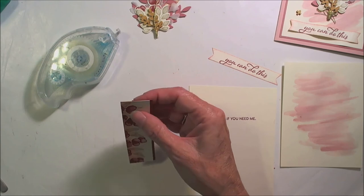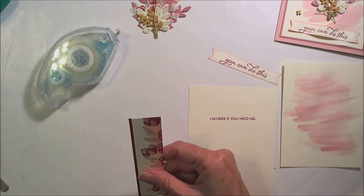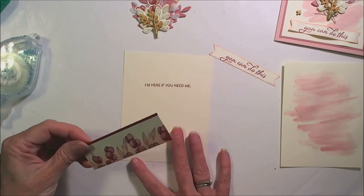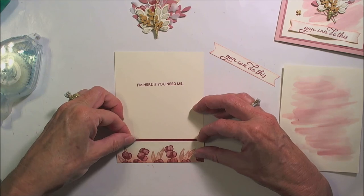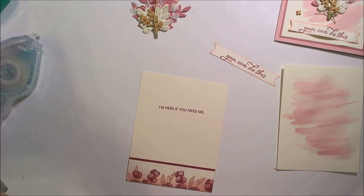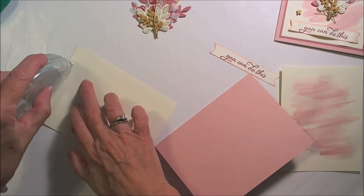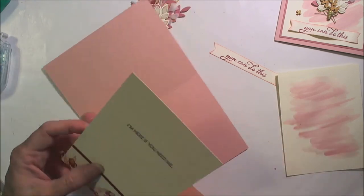You ever have these days where nothing goes on straight? Yep, that would be today. And on there — that goes there — go on the inside of my card. All right.